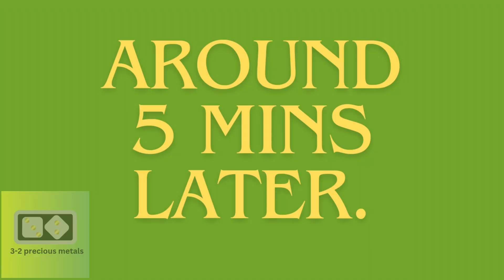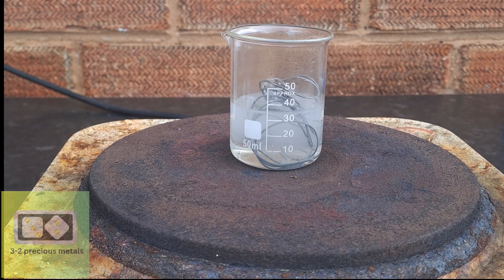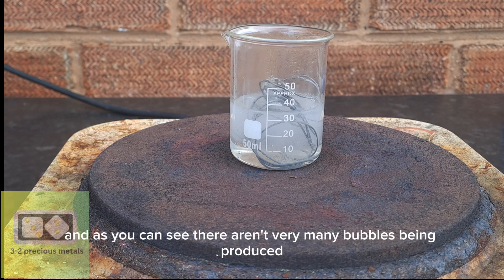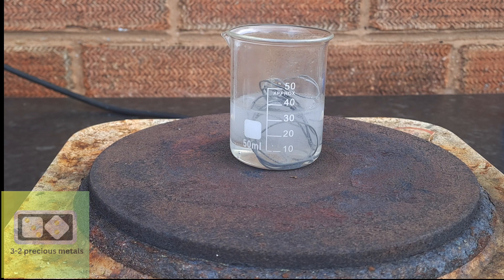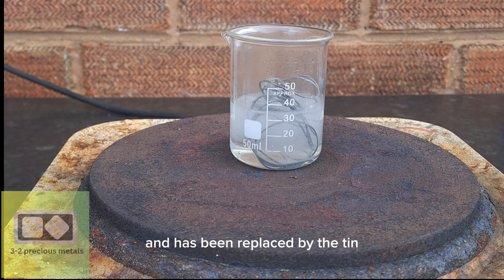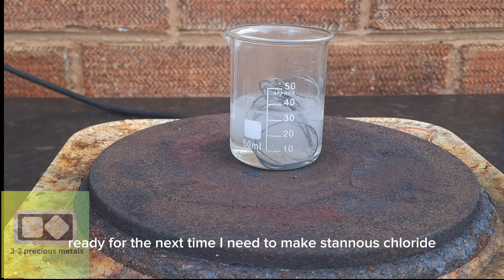Around 5 minutes later, a cup of tea has been drunk, and as you can see, there aren't very many bubbles being produced. This means almost all of the hydrogen has left the solution and has been replaced by the tin. There is still a great deal of tin remaining, which will be rinsed and put into a tub ready for the next time I need to make stannous chloride.